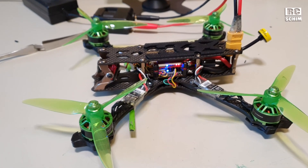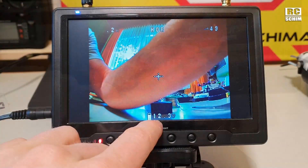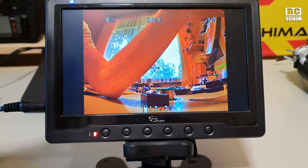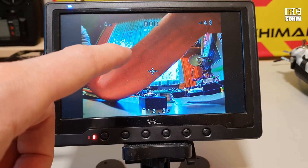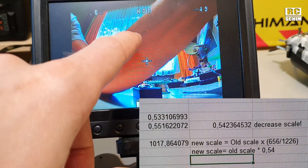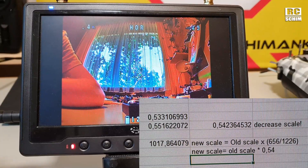For my standards this thing now has all the bells and whistles. One thing I still need to do is correct the scale of the amp draw because it reads too low. Oscar Liang has a good article about this. Basically you fly, note the milliamp usage shown at the end screen debriefing, and compare it with what you charge back with your charger, then divide it. In my case the OSD shows only 54% of what the charger charged in, so I need to decrease the scale by multiplying it by 0.54.